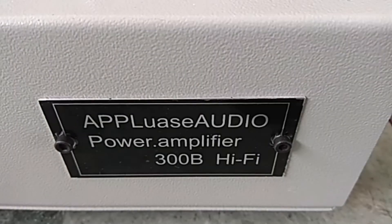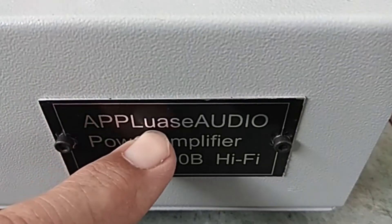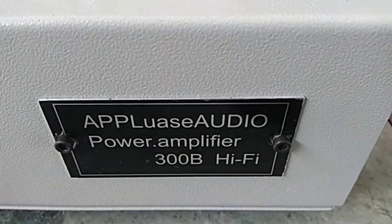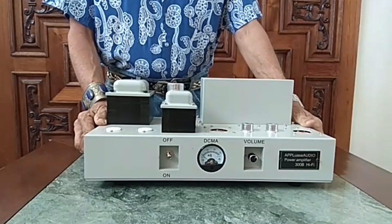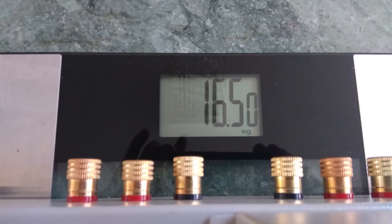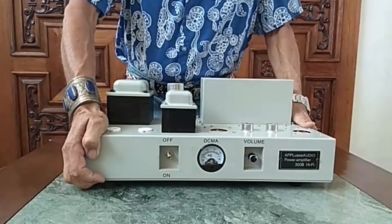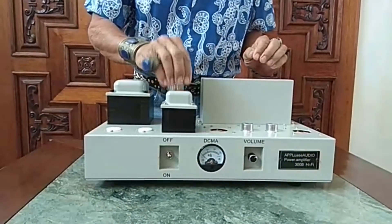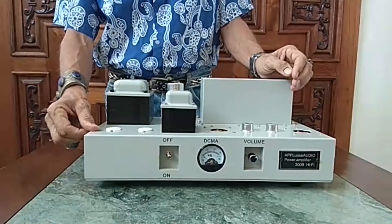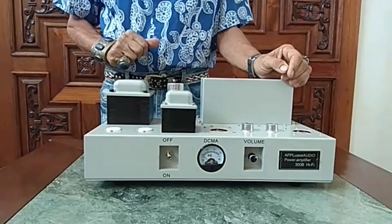When we have a look at the nameplate, we find that the Chinese have hidden a small surprise here. It should say Applause Audio, but we have a funny letter twist — 'Aploise Audio' — but I hope this won't have any influence on the sound of the device. The weight is 16 kilograms. Build quality is absolutely convincing; the device makes a very resilient impression. Nothing is loose, there are no unwanted vibrations anywhere, and the paint is nice.